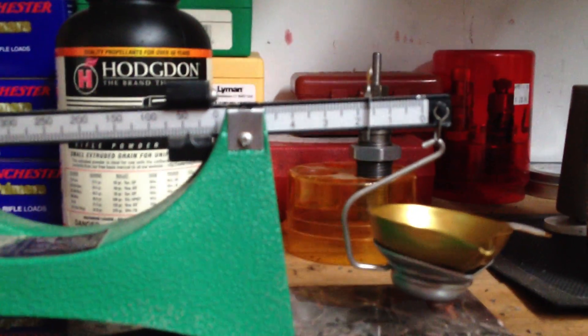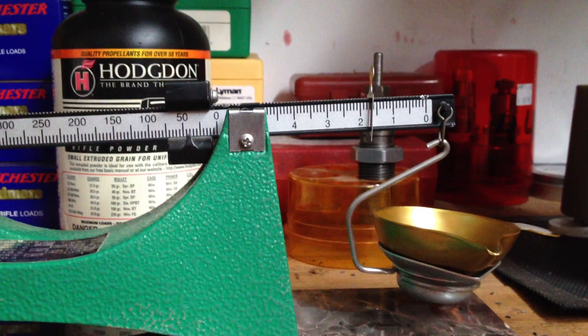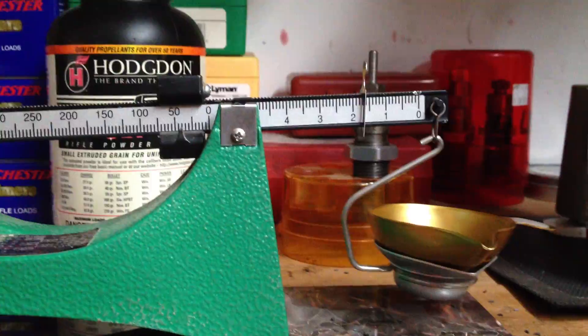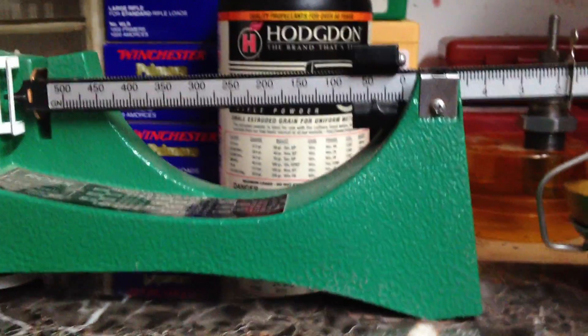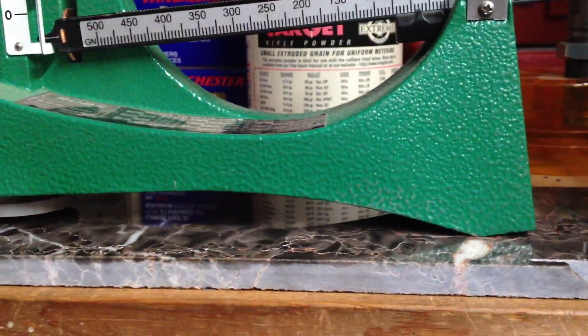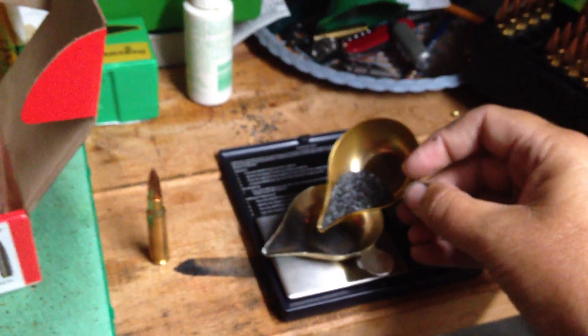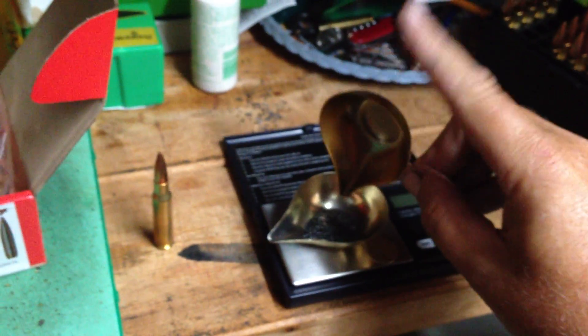We're sleuthing a Federal Gold Medal Match load here. My scale is showing the powder weight at 41.7 grains — that's the beam scale. This is with the 175 grain Match King bullet. We did the same with the 168 grain load, which had 42.8 grains of IMR 4064.